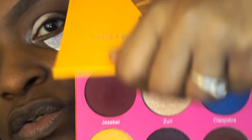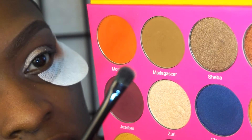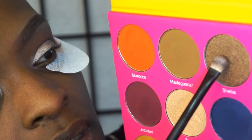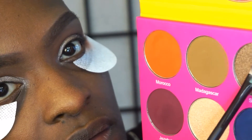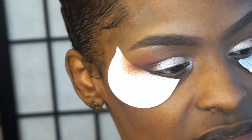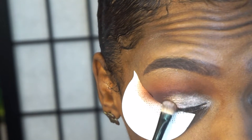I'm going to use the Nubian 2 palette. This color Shiba is a really, really nice color. I'm going to take the flat side of my Dual In brush from BH Cosmetics, just pat my brush into it, kind of build it up just a little, tap off the excess — these are really powdery — and I'm going to put that all over the lid.